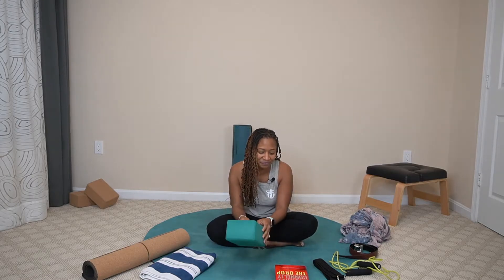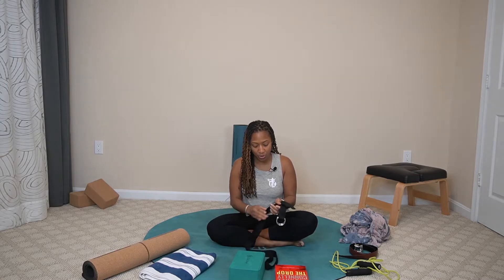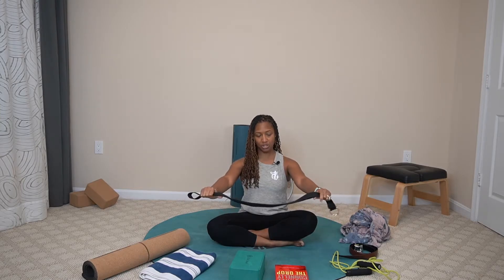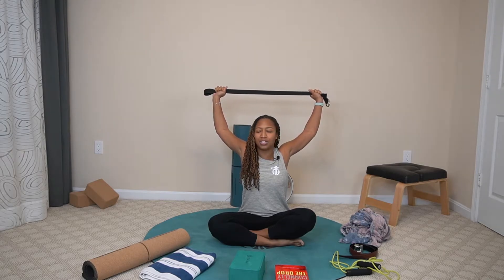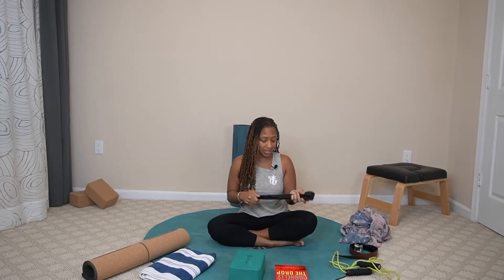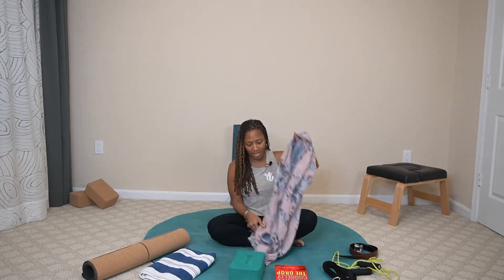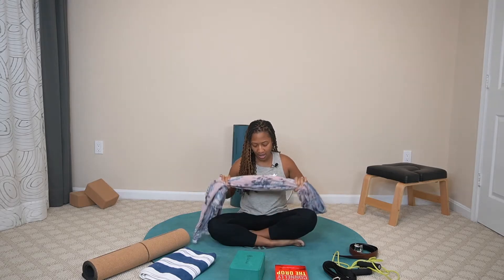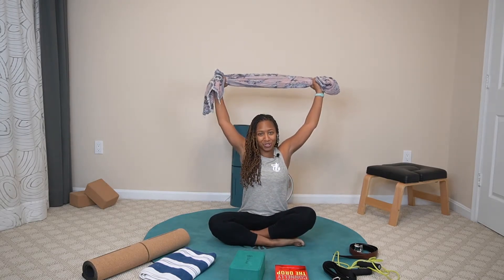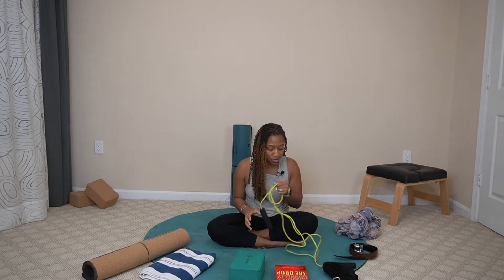Now let's move on to a yoga strap. A yoga strap may be used a lot more within a yoga practice, especially if you want to get into postures and work on flexibility. For example, bringing your hands shoulder-width apart and raising your arms up overhead is a really good stretch for your shoulders. If you don't have a yoga strap, option number one is a scarf. You can bring the scarf up overhead and achieve the same effect to stretch out those shoulders.